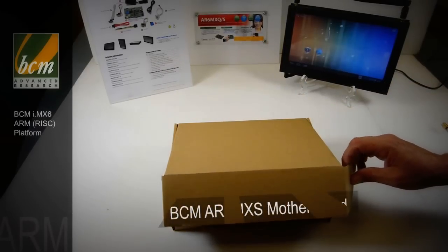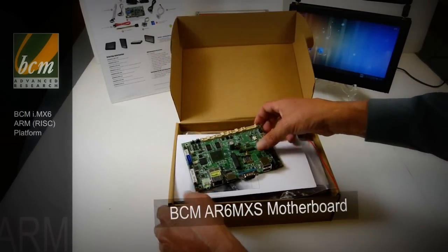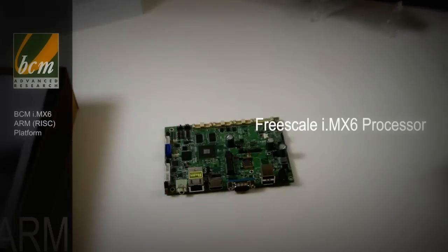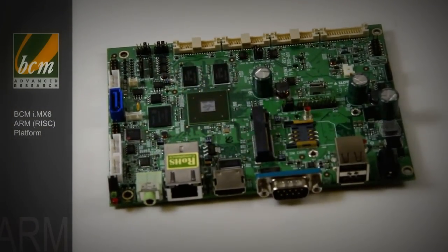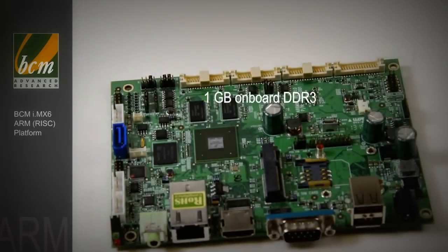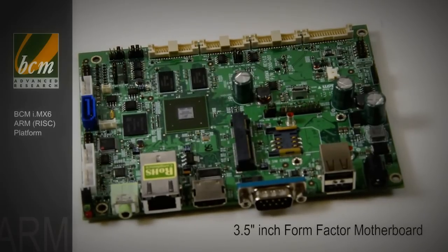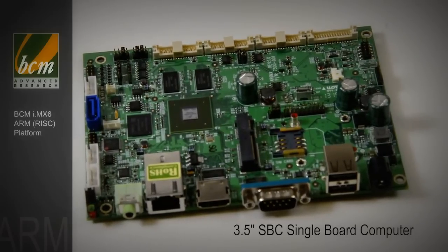This video is a quick introduction to the BCM AR6MXS motherboard. This product is based on the Freescale IMX6 processor. Our standard product is an IMX6S solo — the 1GHz part comes standard with 1GB on-board DDR3. This is a 3.5 inch form factor motherboard, roughly the same size as a 3.5 inch hard drive. It's also an SBC, a single board computer, self-contained board.